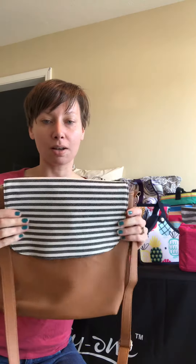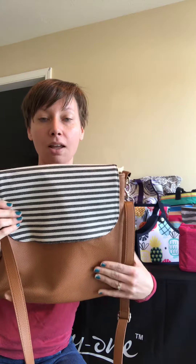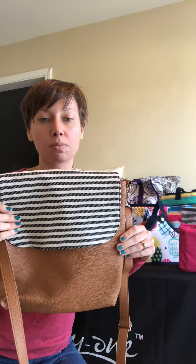Hey everyone, I wanted to show you more about the Studio 31 purse that everyone is just excited about and wanting to buy. This is the one that I chose — this is the modern style bag. You pick your own bag; they have a shorter one that's more wide than tall.